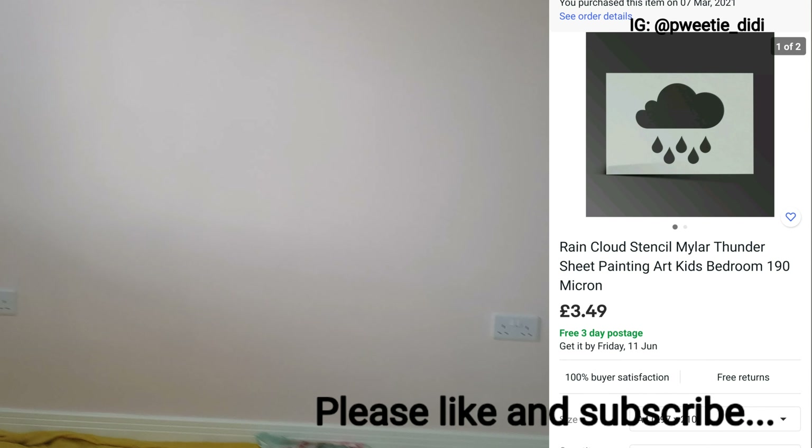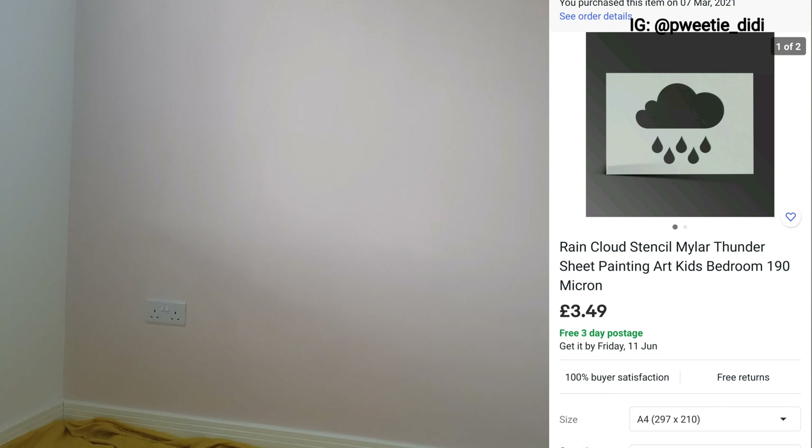Our wall is ready for the final touches. At this point the wall stayed for some days because I was waiting for my stencil to arrive from eBay — I'm going to attach the link somewhere for you to see. While waiting for the stencil to arrive, the bed was also delivered, which made things a bit complicated, but we move.